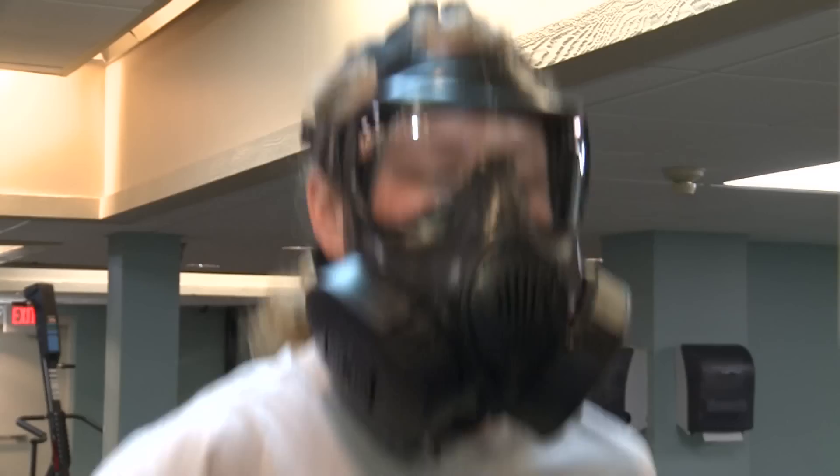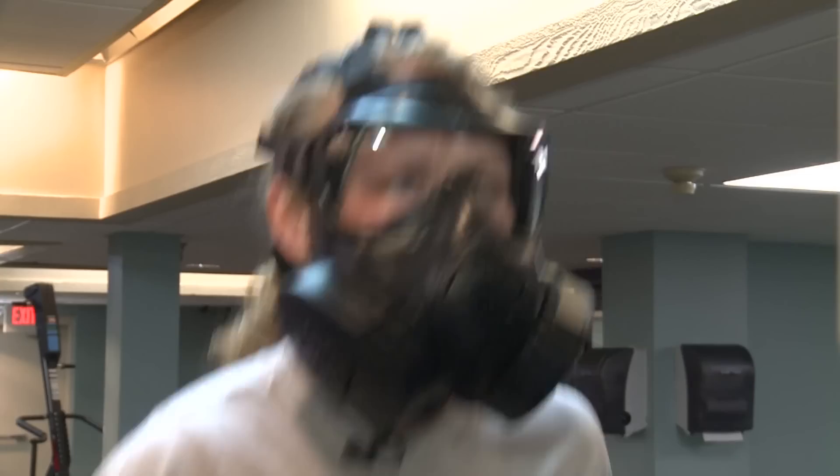I'm going to have a treadmill for about ten minutes now. The mask is light, it breathes well. I don't really feel that winded. It's wicking the moisture away from my face. All around, total upgrade.